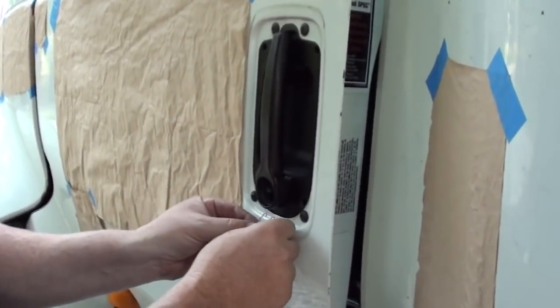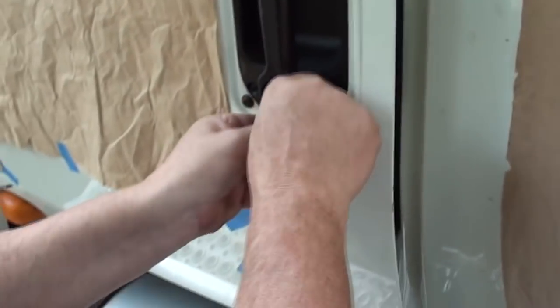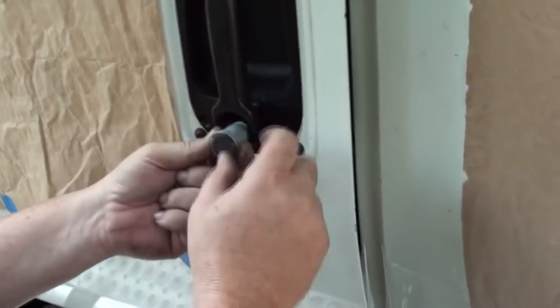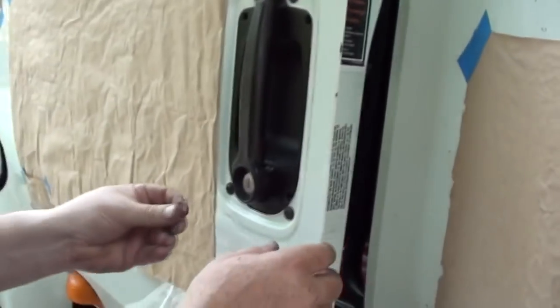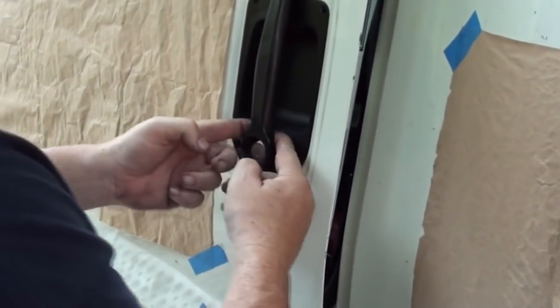I'm going to put the new lock in since I have it. Put this clip back on. Actually, you know what — the lock's got to go before the clip because it'll fall in those grooves. This part of the lock goes to the top — it's also got a wide slot. That's how it goes. Make sure it went in a little bit. Yeah, it did. Look at how easy that went in — the other one was stuck. Go ahead and put this clip back on. There we go, that's it.